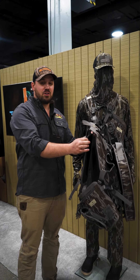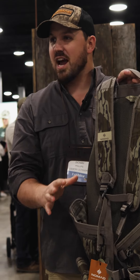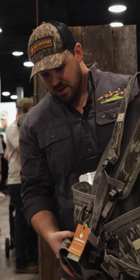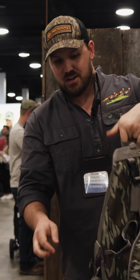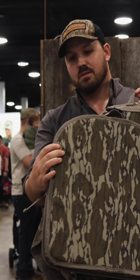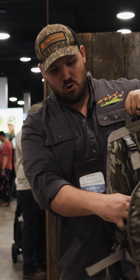This turkey vest sits right between their convertible vest and their real-time vest — it's kind of an essentials vest. A guy like me, I don't like to carry a whole lot of stuff. We've got one pot-call case, one box-call case, two big front pockets, mouth-call pouches, and a new and improved seat: extra thick, extra big, exactly like I like a seat, and room in the back.